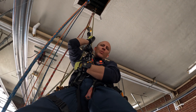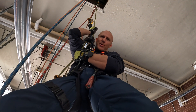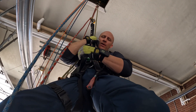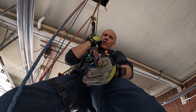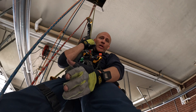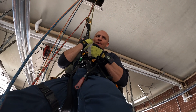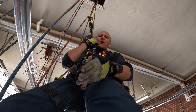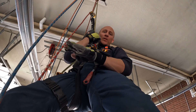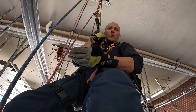This is called a rescuer-based unsupported solo lower. I'm going to descend on static lines, rappel down to my subject — which is the camera — Steve's operating the camera. I'll put him in a harness, and I'm going to assume that Steve has a buddy with him and they both need to be taken down. Hence the solo lower technique.